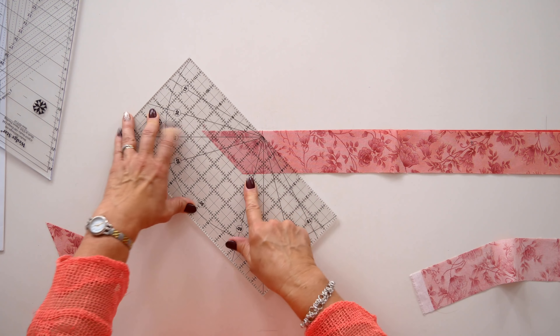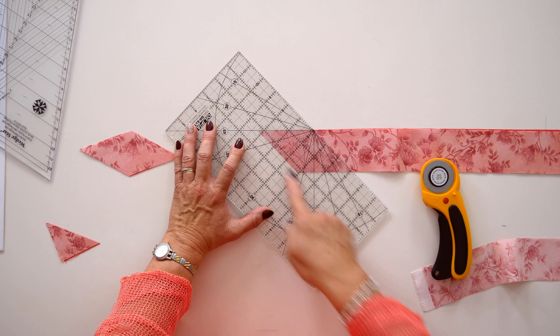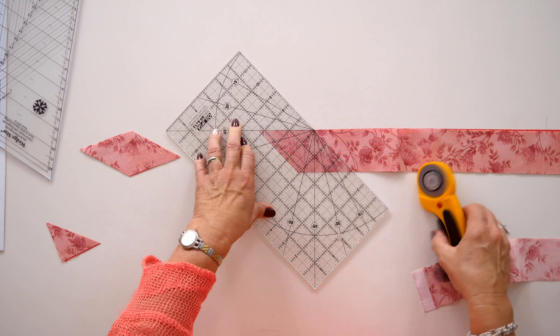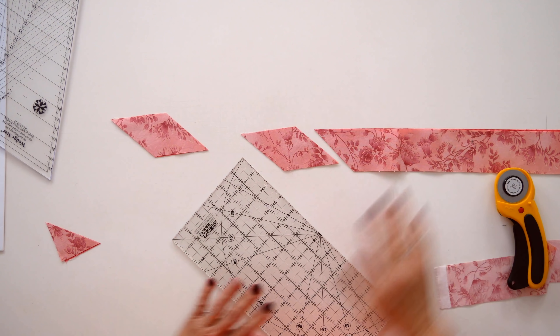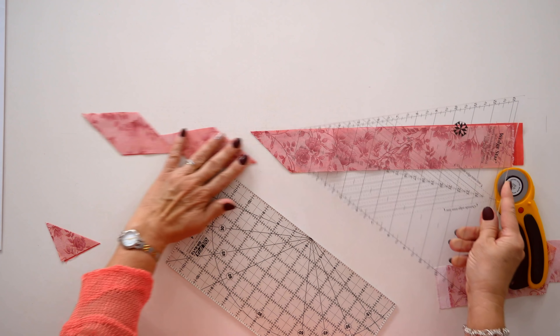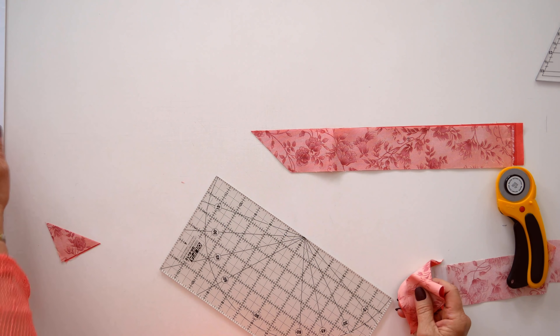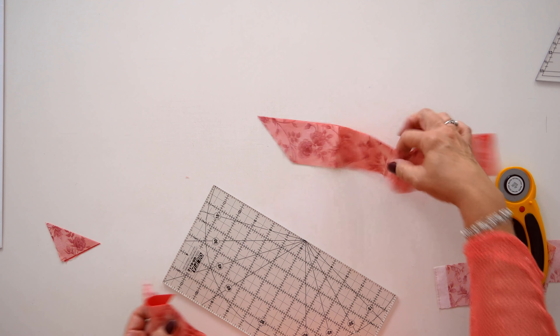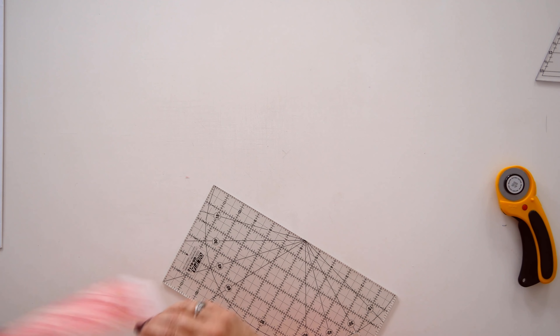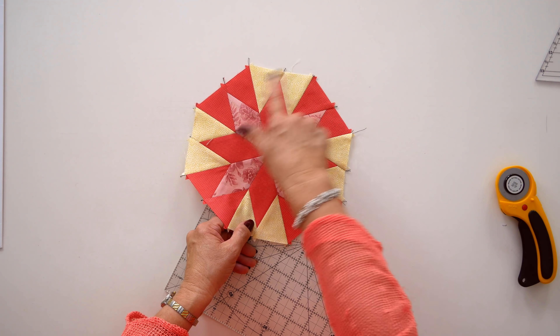Once I have that angle established, I use the regular 6-by-12-inch ruler and line up two and a quarter inches from the edge I just cut to cut my diamond. After the first one is cut, it's just a matter of continuing down the strip, lining up at two and a quarter each time. I also like to look at the 45-degree line to make sure I'm keeping those cuts consistent. Generally, I don't make more than four or five cuts before I come back with the tool to recheck that good 45-degree angle.